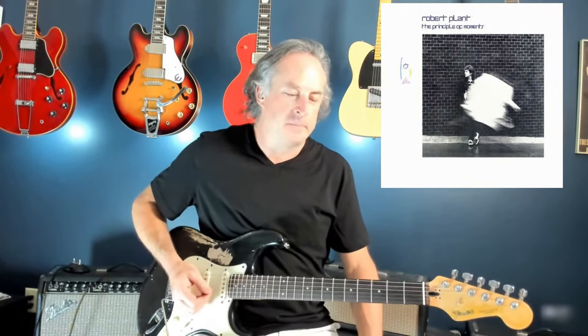Hey, what's up everybody? This week we're going to tackle Big Log, a fantastic song by Robert Plant in 1983 off the Principle of Moments album. This is a song that's quintessential Strat sound, I'd have to say.